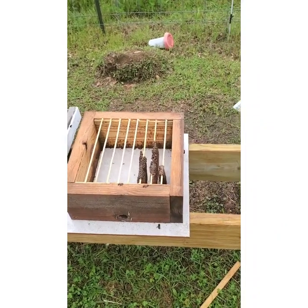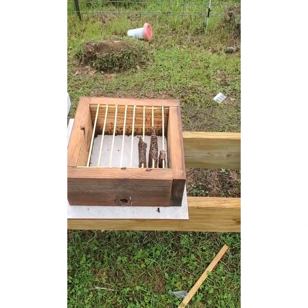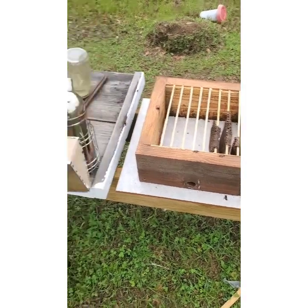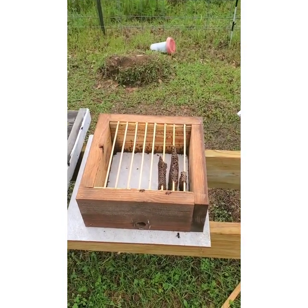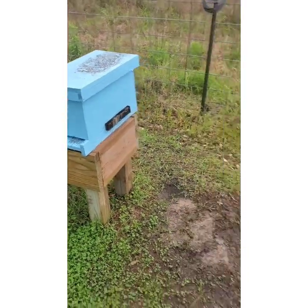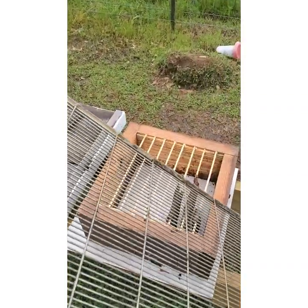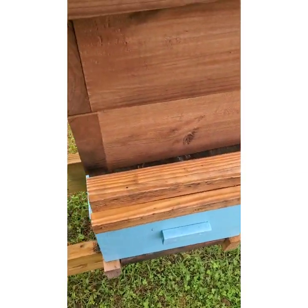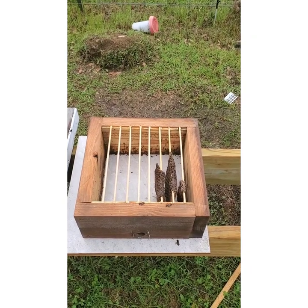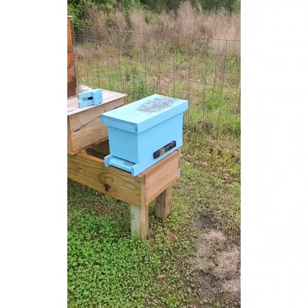I came out here yesterday late in the evening doing some other work around the bee yard, and I noticed there were a lot of bees going in and out of this box — more than there should have been. So I decided to take a peek inside, brought my smoker down, and dismantled the box. If you remember, I took bees and a queen from this box, dumped them in here, used a queen excluder with two boxes stacked up, and put the queen above the excluder so there was no way for her to get out. Apparently she quickly got out and came back over.